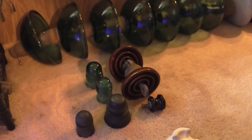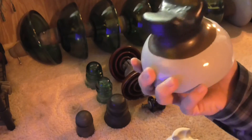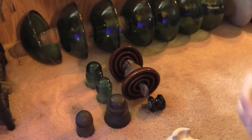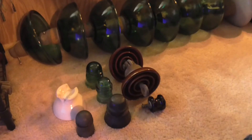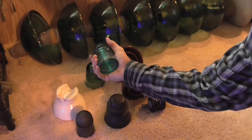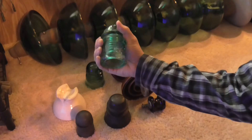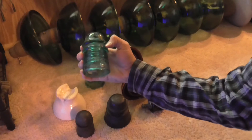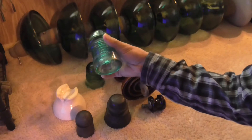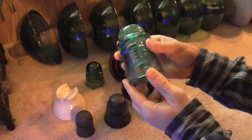A lot of these insulators I find basically everywhere — from storms that knock down poles, they throw away the poles and I collect the insulators off them. This next glass one says A.M. Telephone and Telegraph Company, as you can see on it.